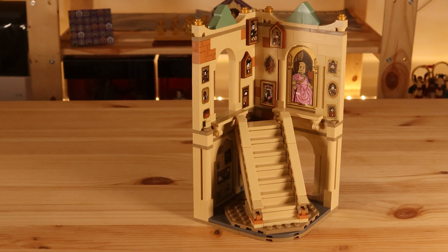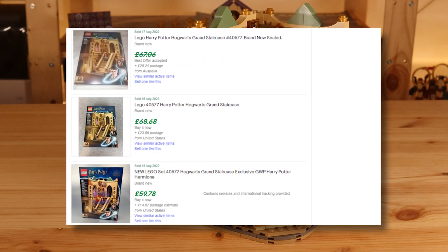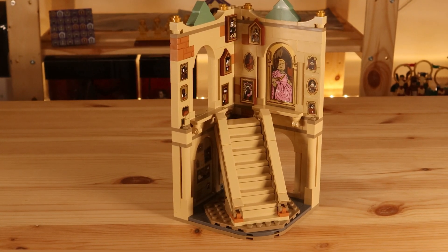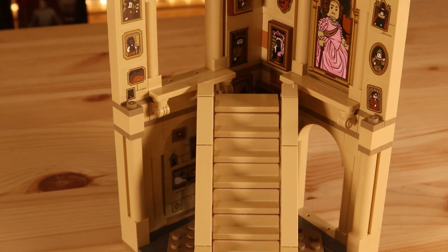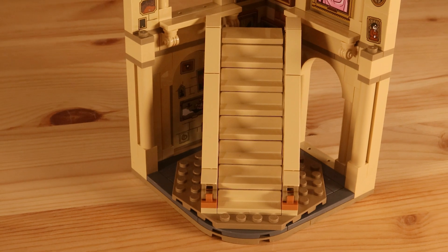We're paying at least £60 on the aftermarket for this set, even more in dollars. We're not getting any new pieces, no new prints, no unique minifigure — we're just getting a new and unique sticker sheet. That's basically everything that's new with this set, and for the aftermarket price you're going to be paying, I think that's pretty ridiculous.